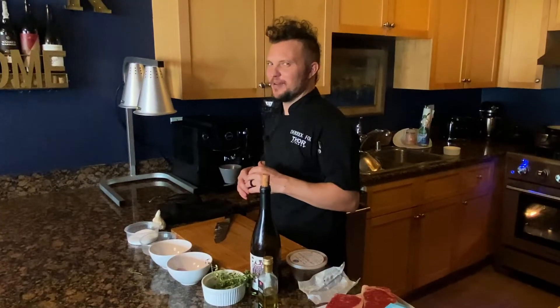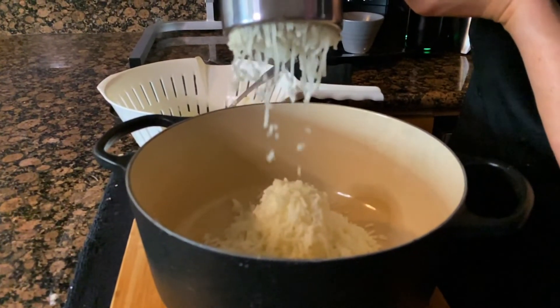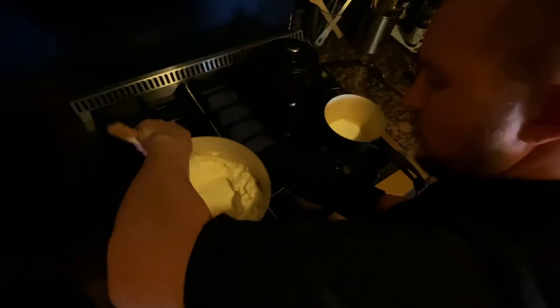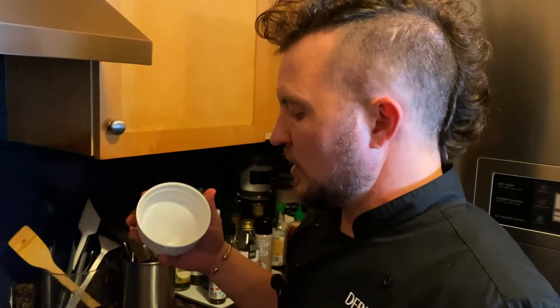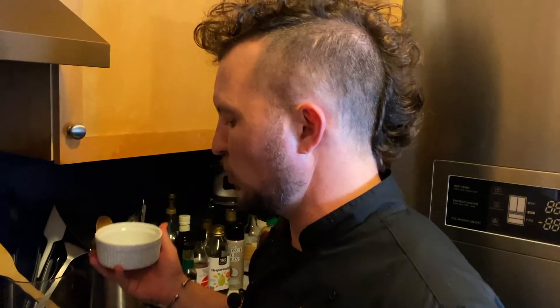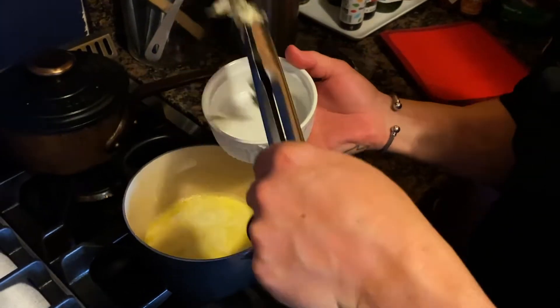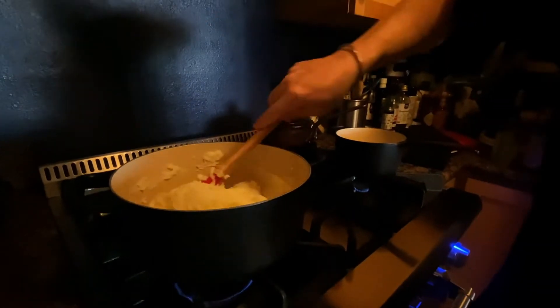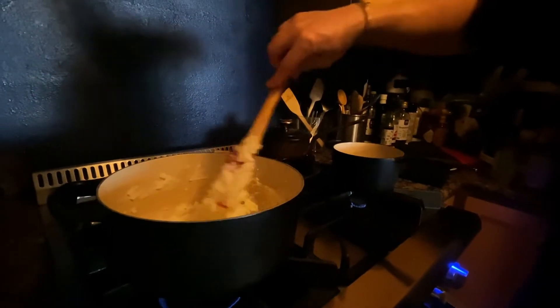As soon as the potatoes are done, we're gonna strain them, rice them, and whip them. Before we add the cream and butter mixture to the potatoes, we want to remove the thyme, garlic, and shallots. Truffle whipped potatoes — this will be a beautiful bed for our steak and red wine sauce.